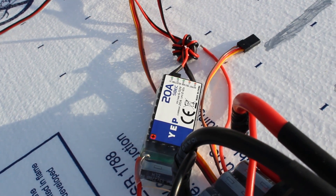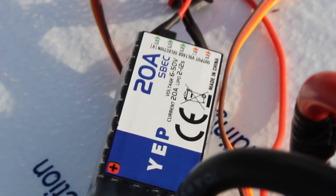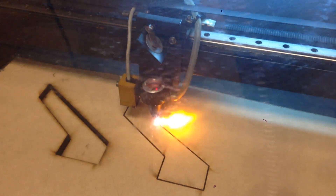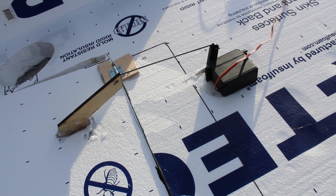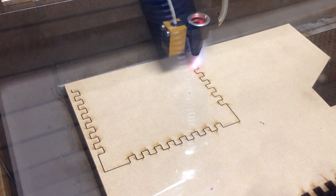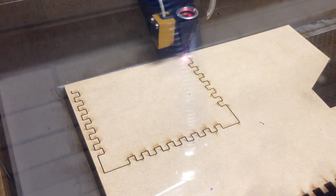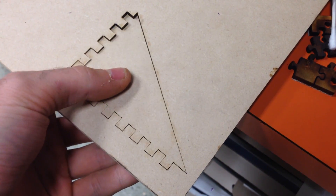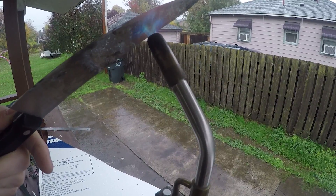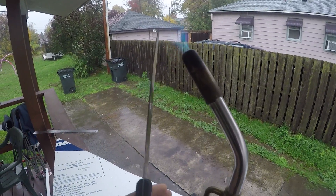Since ESCs at this scale don't have 5 volt output, I also got a 20 amp switch mode BEC to power the biggest servos that I could find. I designed my own giant control horns and cut them out with a laser, and I attached the elevons with metal hinges. I also designed a giant motor mount in Rhino and cut out all the pieces with the laser, then glued that assembly together and bolted it through the foam to another plate underneath.